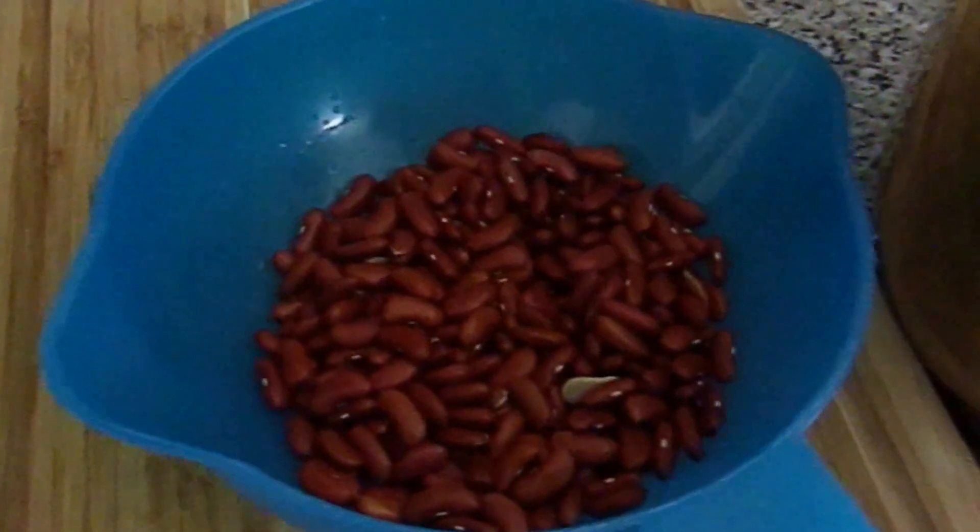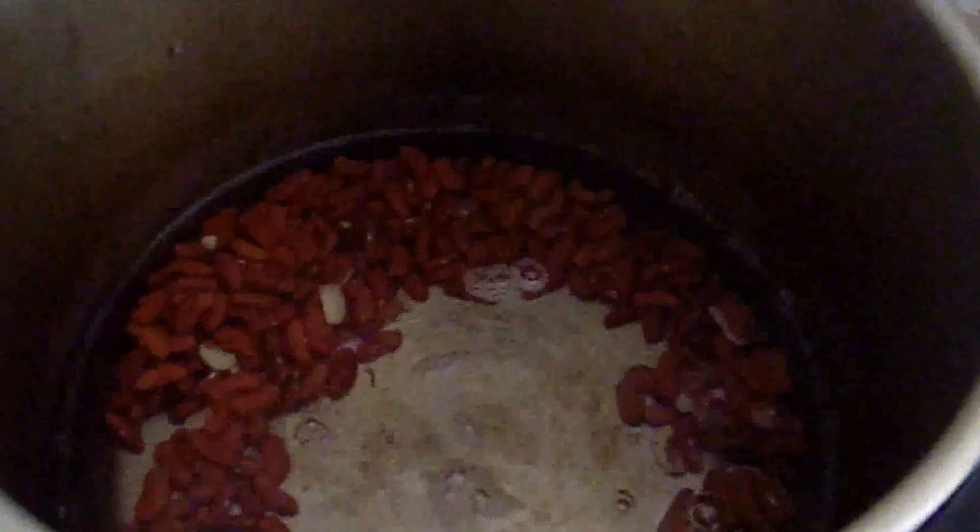So after you rinse your beans, you're going to add them to the pot and you're going to add the water as well. I also like to add this dry Haitian spice that you can probably find at your local Haitian store — I just sprinkle a little bit in the water just for taste.